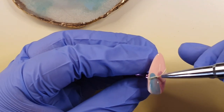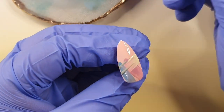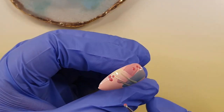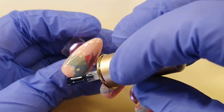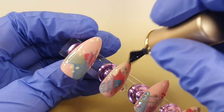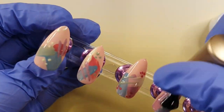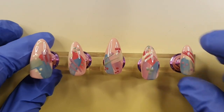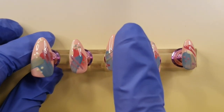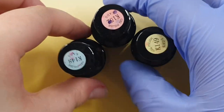You can make these press-ons or use the jelly tip method where you secure them with builder gel, glue, glue tabs, or poly gel — there are lots of ways to secure them. You can also secure them before doing the design. I'm really happy with how they turned out, they are very pretty. I'll be putting them on after I finish my second hand.